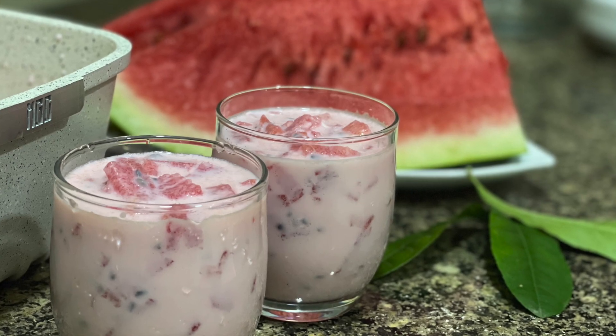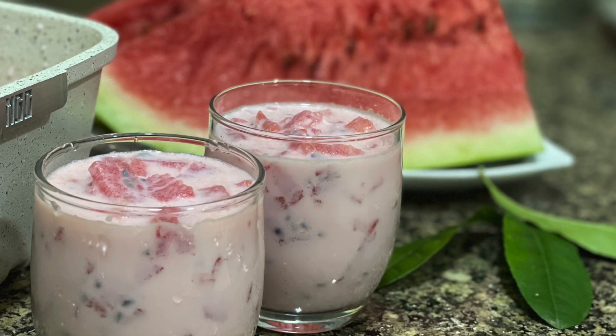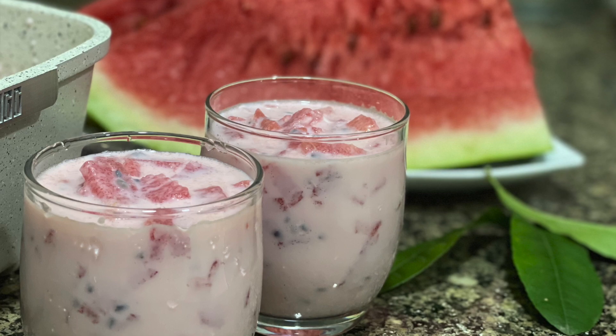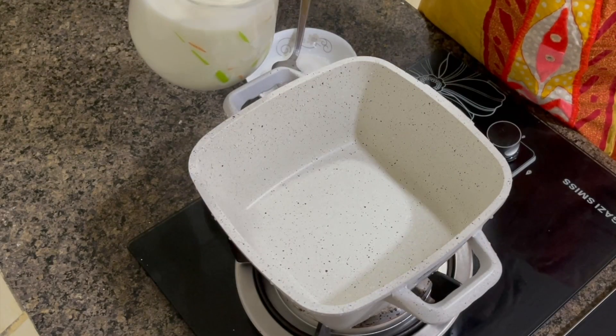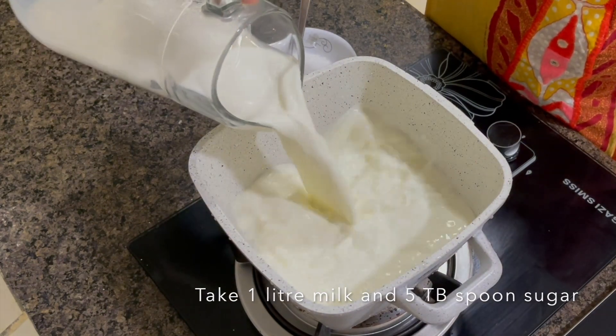This pink drink that I'm about to show you comes together in under 30 minutes if we have a few things kept ahead. So let's get cooking! First, I'm taking one liter of milk with five tablespoons of sugar and leaving it on for boiling so that the sugar dissolves in the milk completely.